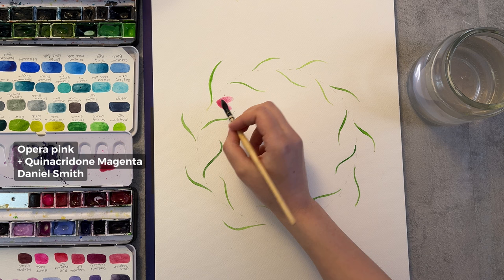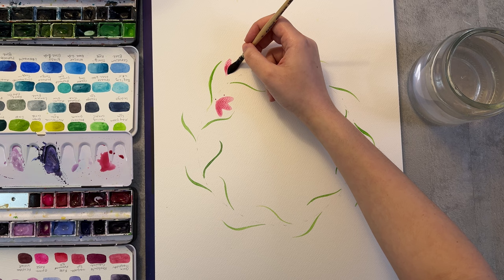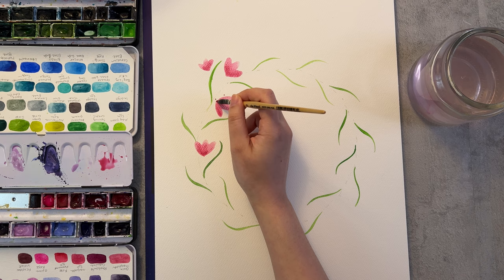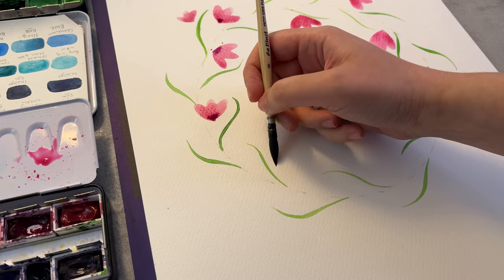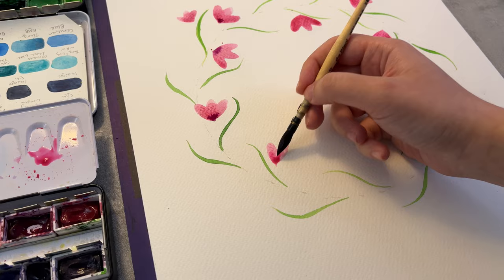Now I'm painting the flowers using the mop brushes and as you can see I'm utilizing the side of the brush which gives you a teardrop shape, and just putting them together to create these simplistic abstract flowers. I think this is a very beginner friendly technique and also very relaxing and fun.